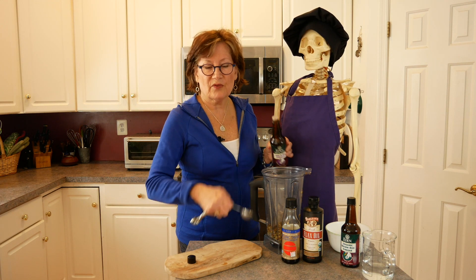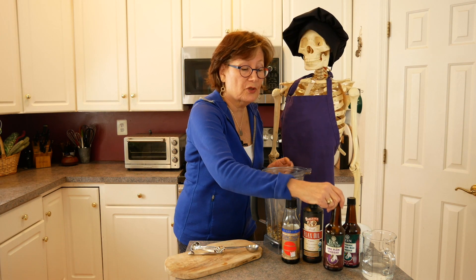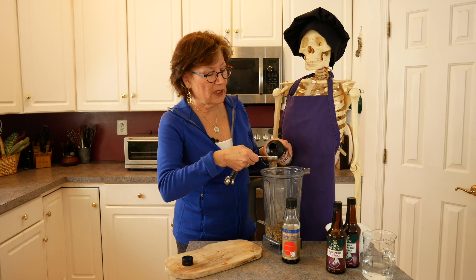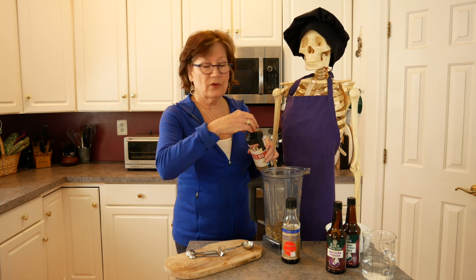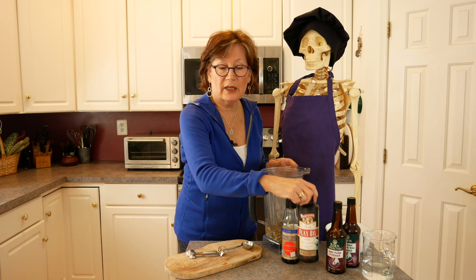So we have our brown rice vinegar and our umabashi plum vinegar. Umabashi plum vinegar is also great right over some steamed vegetables. Now we're going to add our flax seed oil. If you don't take flax seed oil because you are a breast cancer survivor, you can use olive oil instead. Flax seed oil has its own benefits and we'll talk about that in a little bit.